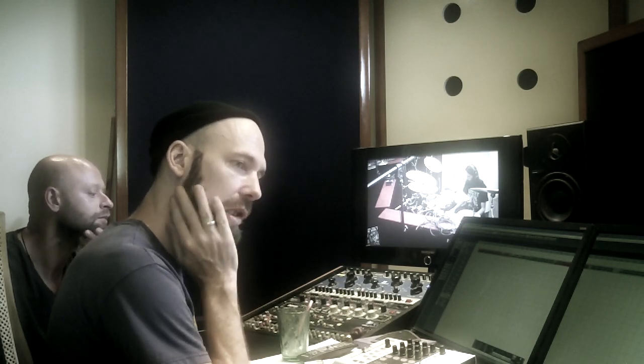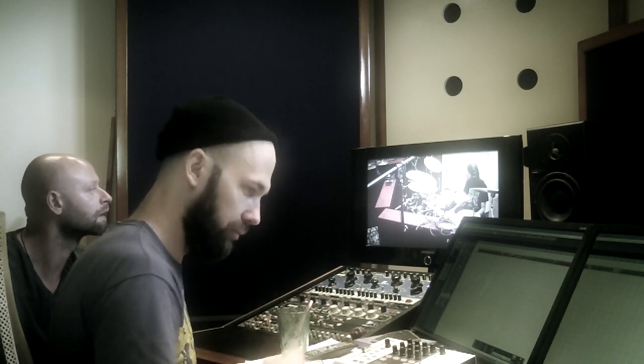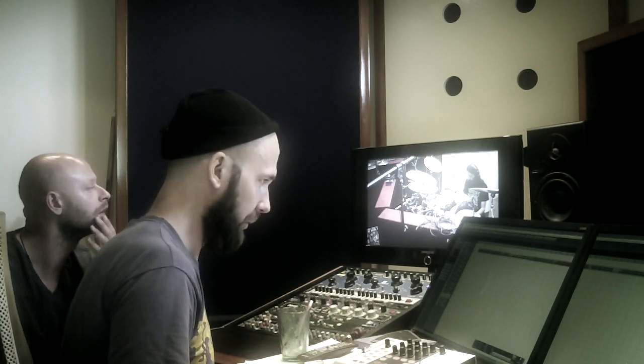We're talking about snare and ride, so make sure you play something on them. Let's go!